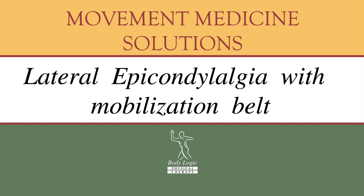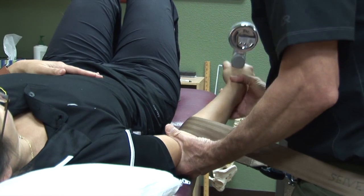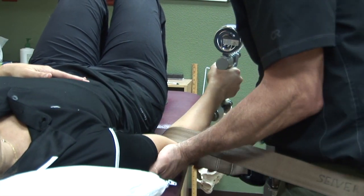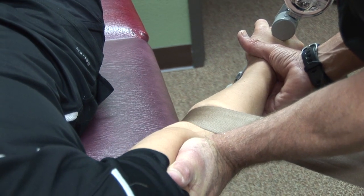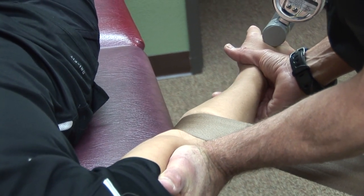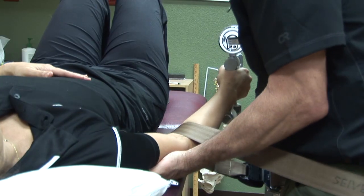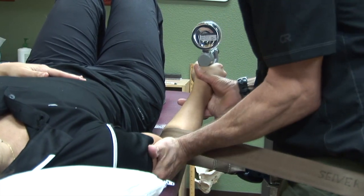Lateral epicondylalgia with the strap instead of the hands. Here I'm doing a lateral glide of the ulna while she's gripping the Jamar. Then I can do it with her extending her elbow into full extension.